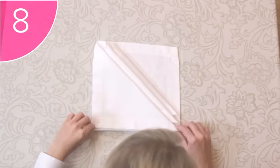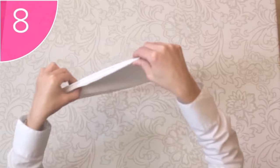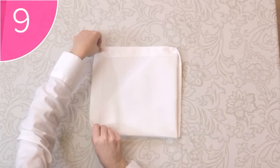Step 8. Carefully turn the whole napkin around. Step 9. Fold the left side over a third of the way.